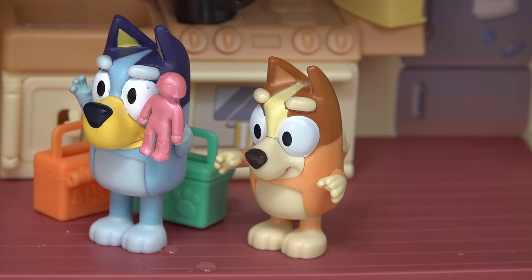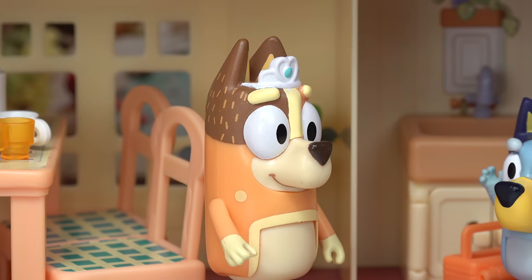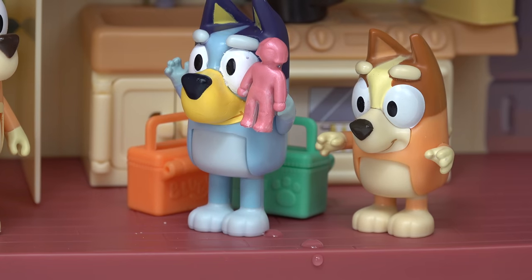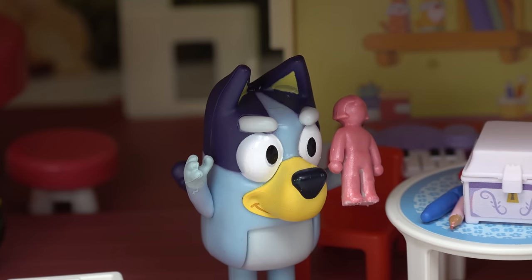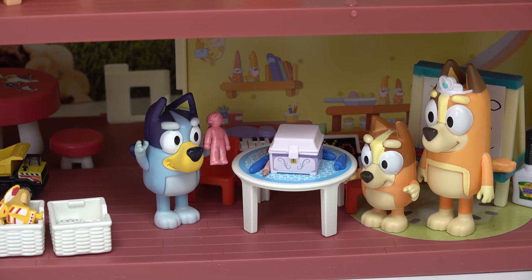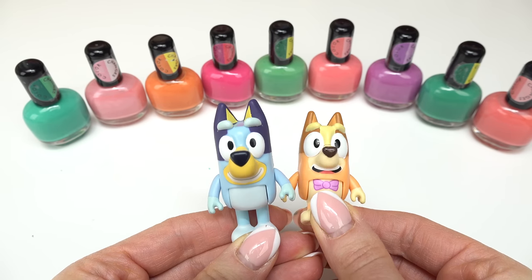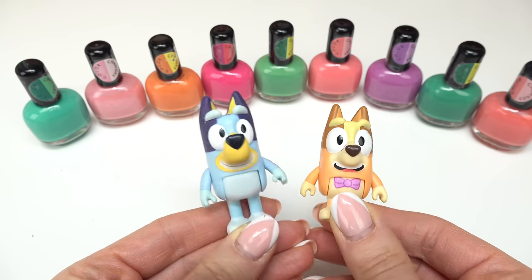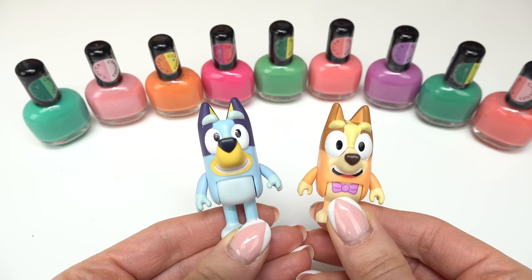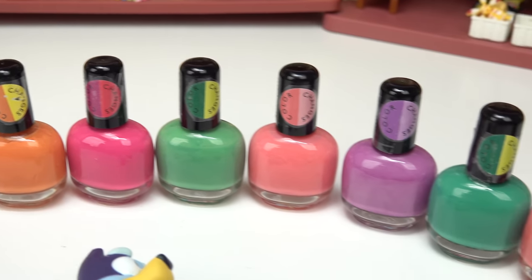Let me first clean up the kitchen, and then I'll meet you in the craft room. Yay, sounds good. All right, I'm all done cleaning up. Now we can color change — it'll be a fun craft activity. Caboodle fans, welcome back to my channel. Today we are color changing Bluey and Bingo, and then we're going to see which one had the best color change.